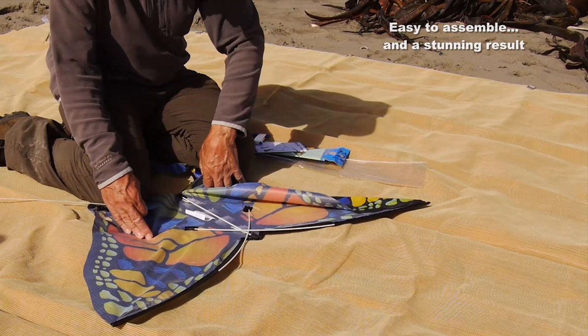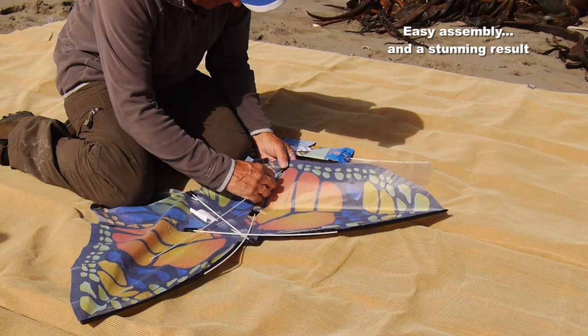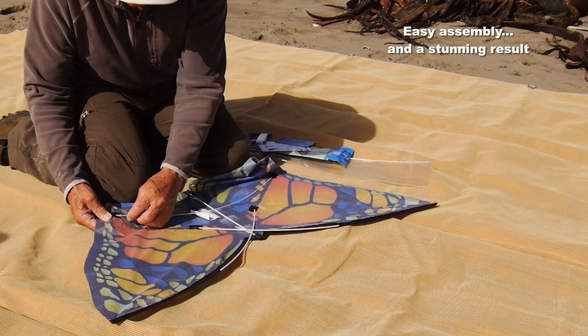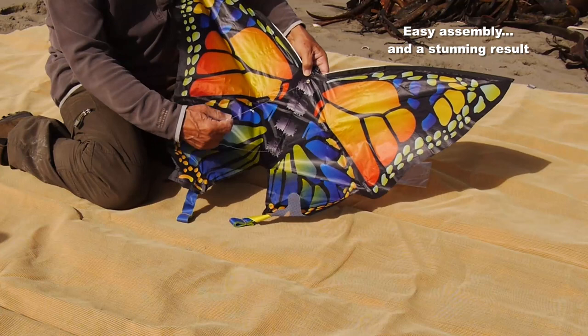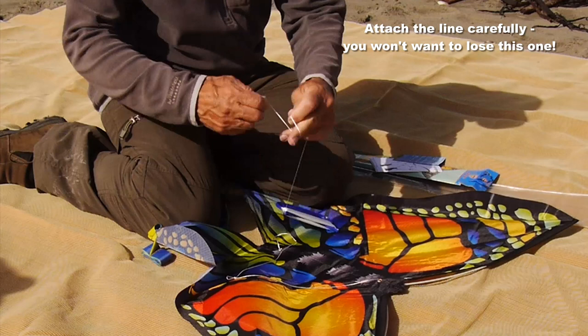Then take the spar that remains and put it across the bottom of the kite into the two pockets on the opposite sides. Get that firmly in there and there's your kite. It is an absolutely beautiful kite printed on polyester which looks and feels just like silk. The colours are really beautiful.